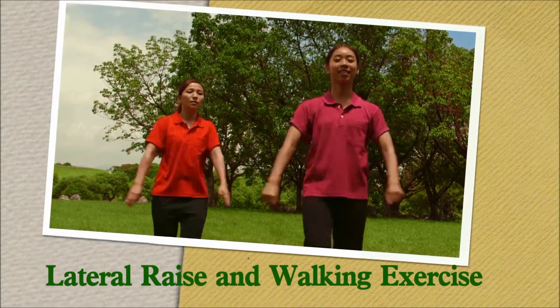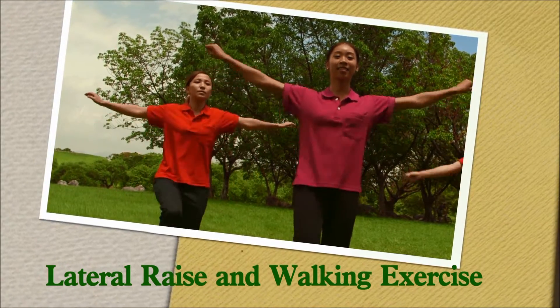Lateral raise and walking exercise. Laterally lift both your arms.